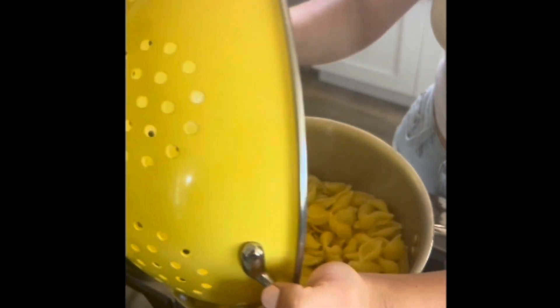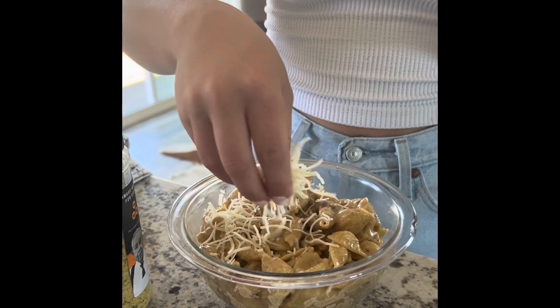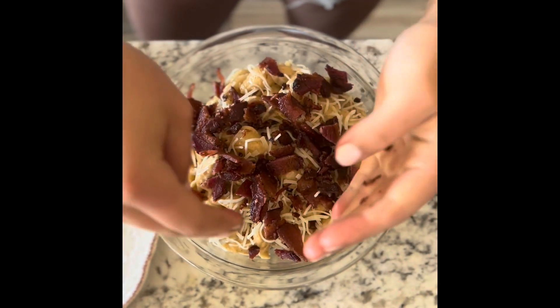We're just putting our noodles and our sauce into the same pot we cooked our noodles in, giving it a good mix. Plating it, putting some parm on top of there, our bacon of course. And ta-da — you have yourself some yummy mac and cheese with our smoked bacon.